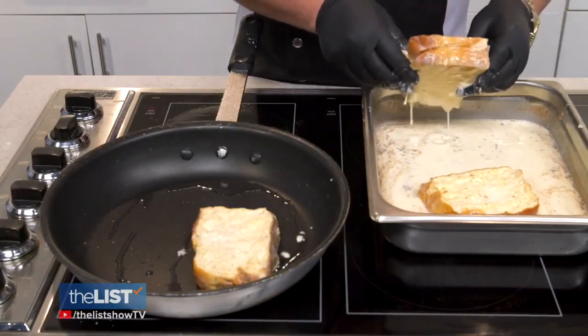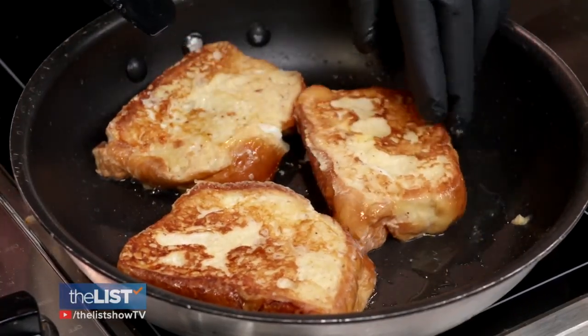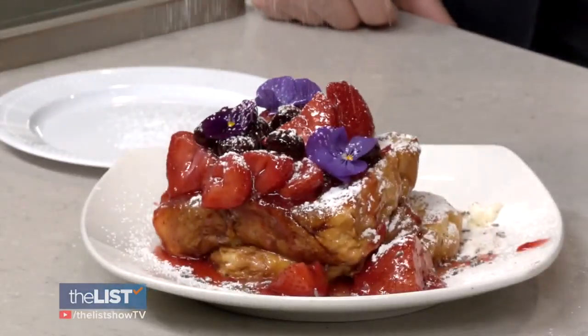Then it's time to cook. We have our pans lightly oiled. Let it cook for another minute, then plate.